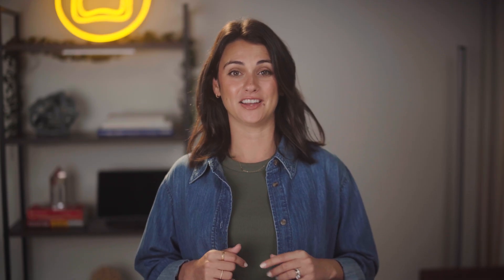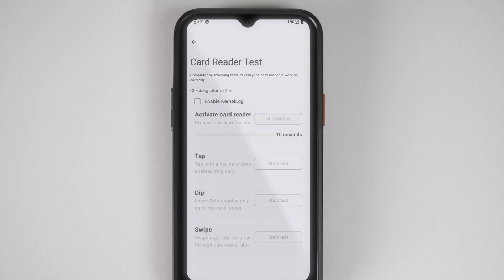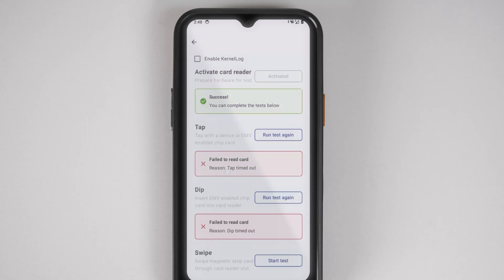To further troubleshoot payment issues, you can use the card reader test app directly from your handheld. Navigate to Settings and Tools and select Card Reader Test App. If any of these tests fail, this means your card reader is malfunctioning and you may need a replacement device.